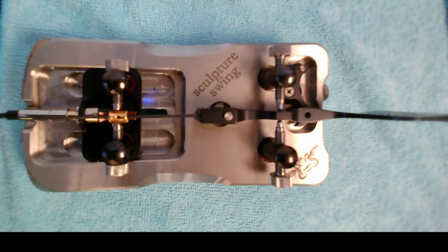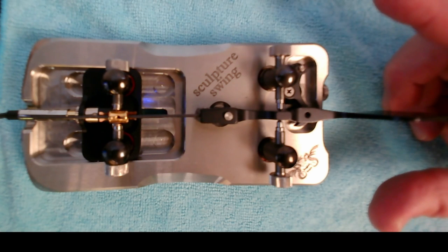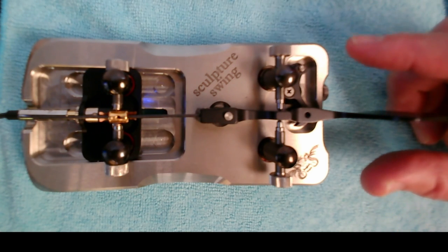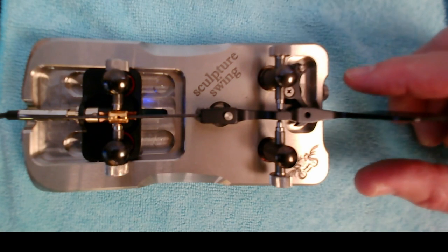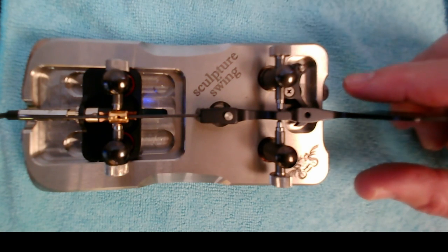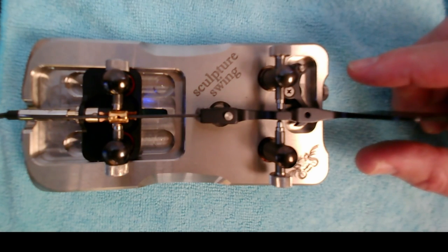I'd like to mention two adjustments frequently overlooked when discussing the setup and operation of a sideswiper. The first is the spacing between my fingers — as my sending speed picks up, I tend to bring my fingers closer together so I don't have as far to travel to reach the paddle. The second is the centering of the paddle between my fingers. If I'm off to the side, it becomes very challenging to send uniform dits as I go left to right. I really want the paddle closer to centered.